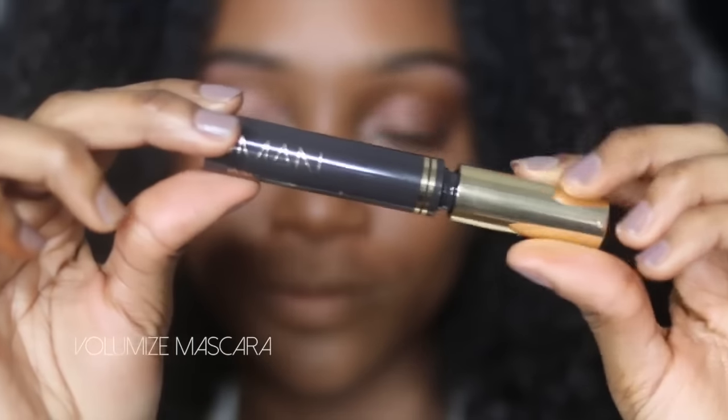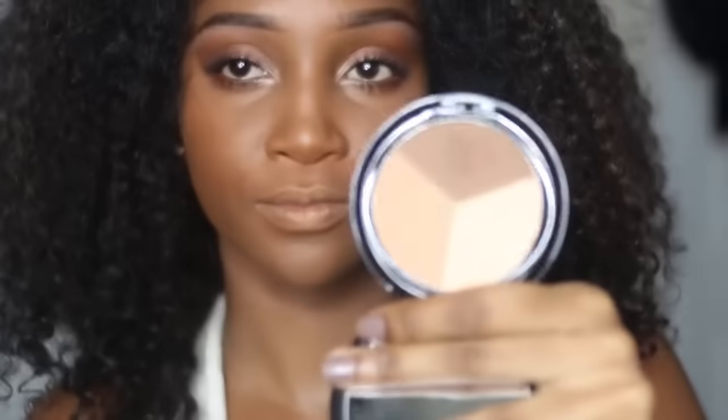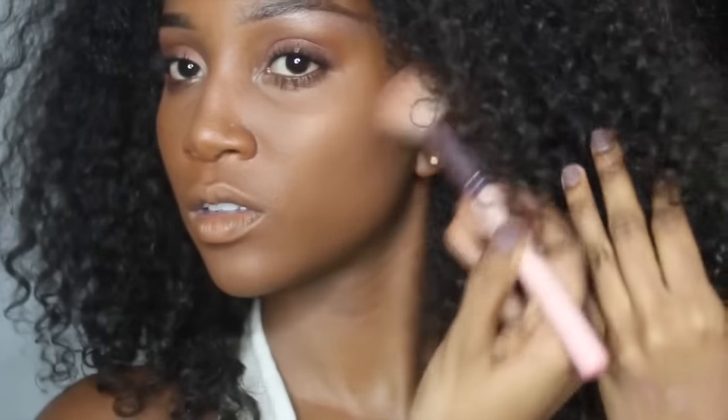I'm skipping liner because I don't want the look to look too heavy, so I'm applying a whole bunch of mascara to really open my eyes a lot more. Then I'm jumping back to that trio and contouring my cheekbones just to define my face a little bit more.